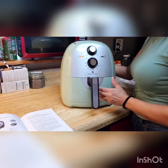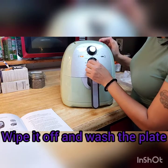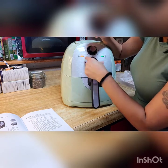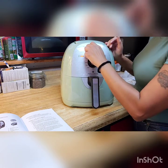It's pretty loud. I can feel the air coming out in the back right here. For temperature, you can put it to 180, 230, 280, 320, 360, 400 degrees. Alright, so I'm going to turn it off.